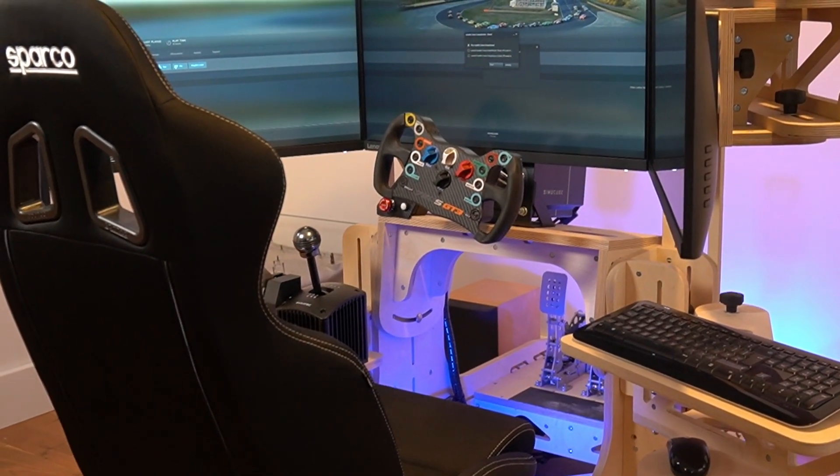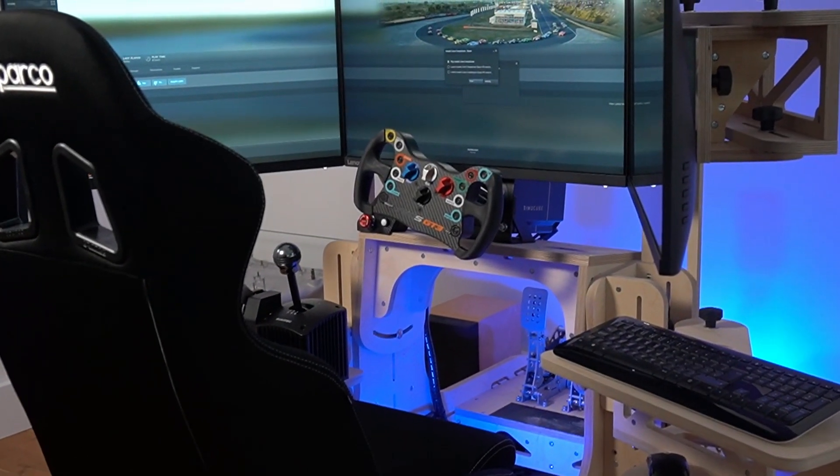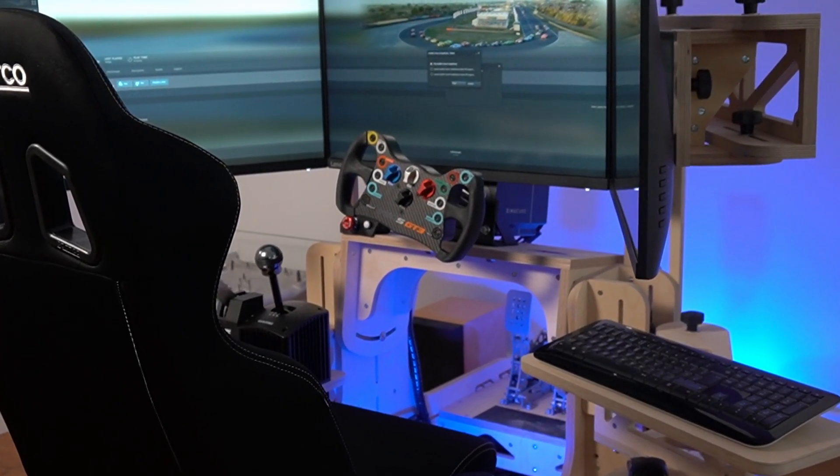My name is Mark Foster, I run Rock Solid Rigs Limited. My career is mainly in Formula 1. I was a design engineer for about a decade, senior in the second half of that, and I designed front wings, parts of the chassis, and Formula 1 simulators.